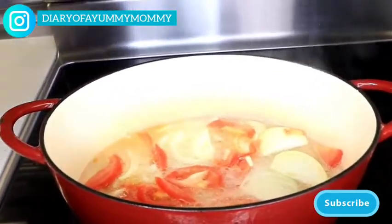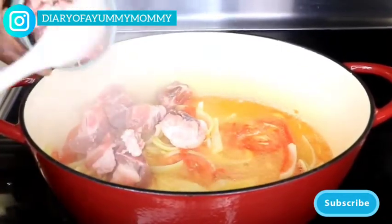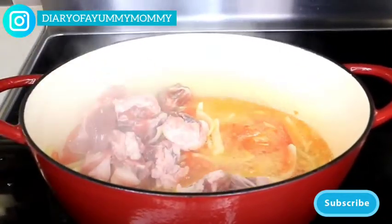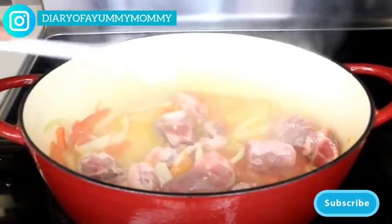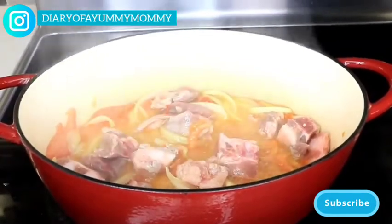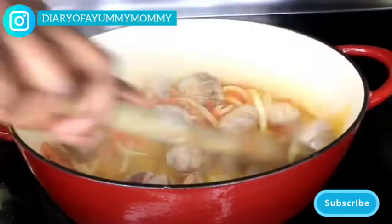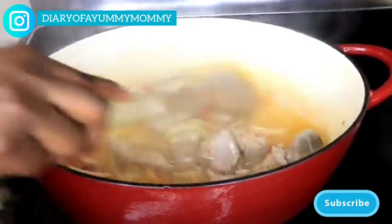Next I'm going to add in the soup bone to cook it with the oil, garlic, and tomato. It gives it a nice flavor. I like to do that because I didn't pre-boil the meat, so this is my chance to get it nice and tender.